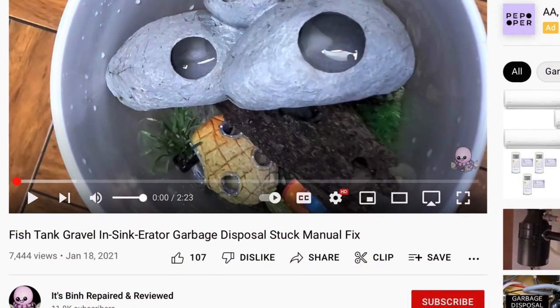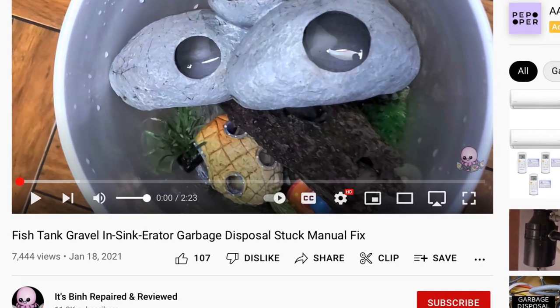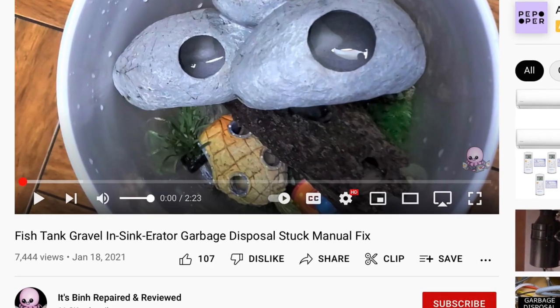I looked up on YouTube, knowing I would find something on how to unstop your garbage disposal, and I thought someone else has probably done this and clogged it with fish tank gravel. Sure enough, I found a video — it's called Binh Repaired and Reviewed, B-I-N-H. I just wanted to give him credit for helping me out.